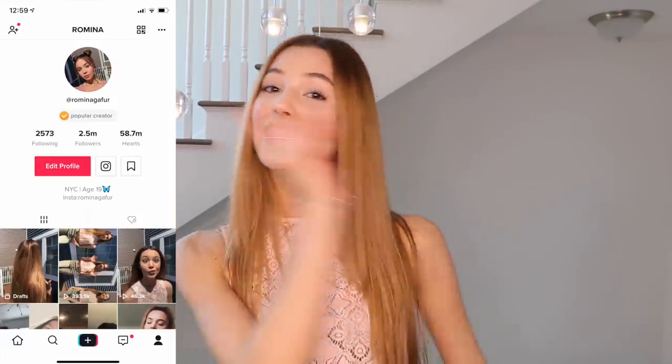Also, don't forget to follow me on TikTok and on Instagram — they're both at RominaGa4. Make sure you do that because I post a lot of videos, and if you guys find anything you want to learn how to do, just let me know in the comments and I'll make sure to do a YouTube video about it.